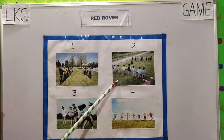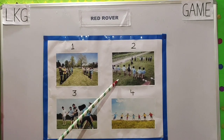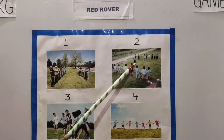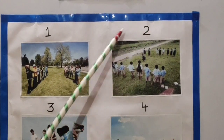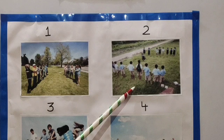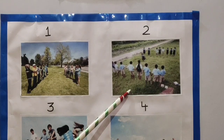Step number 2: The team who goes first will decide on a player that they want to call over to their team. Once the player is decided, the whole team swings their arms and calls: 'Red Rover, Red Rover, send right over.'